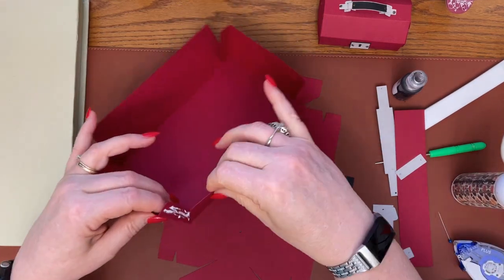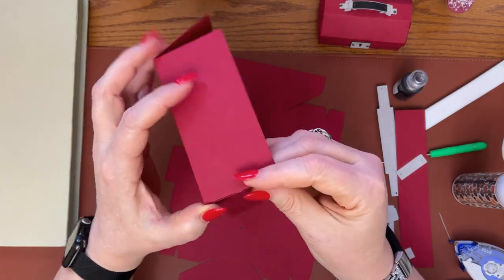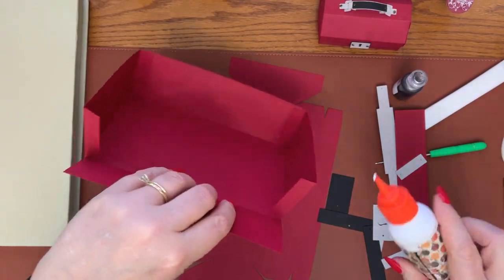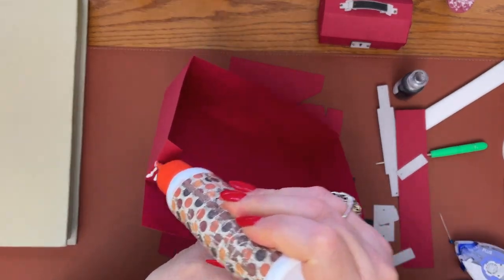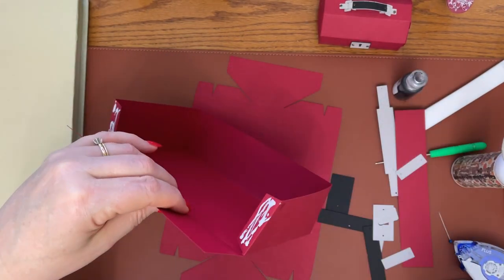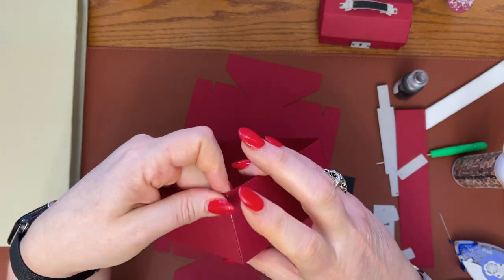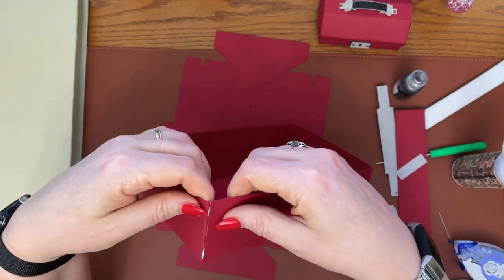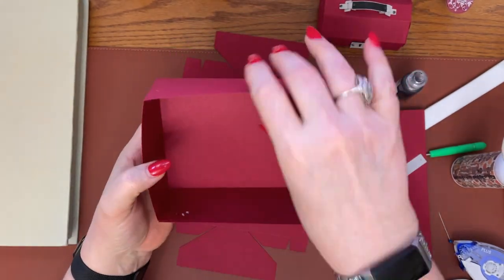So don't panic if you see those and you're using red. You can use any color you want — you can use blue, you can use gray, you can use black, whatever you feel like using. Now we're going to do this other side. Going to go ahead and glue both of those tabs. Try not to be as messy as I am with it, and then you can just set that aside to dry.